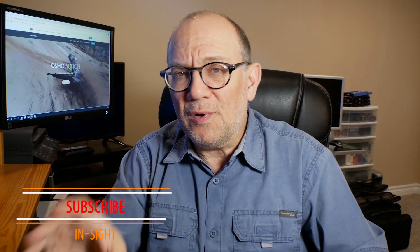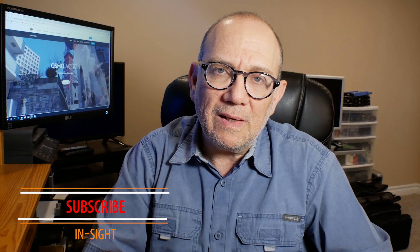Let me know what you think. Are you going to buy this camera? Is this something that really excites you? Post your comments below and tell me if you think this is a GoPro killer. Please hit the subscribe button, hit the notification bell, and I'll see you soon for another video.